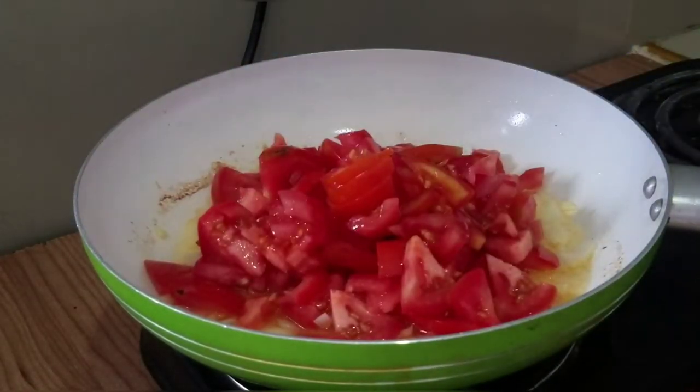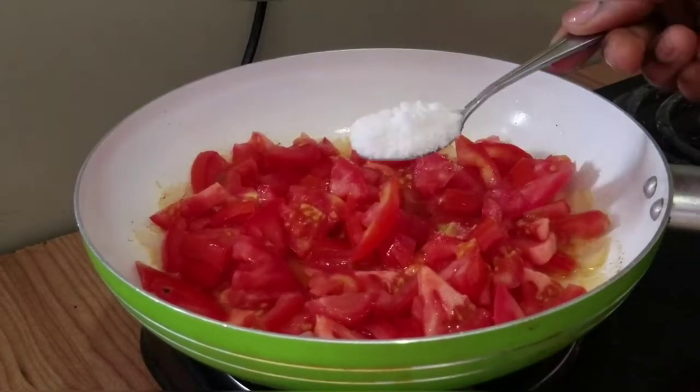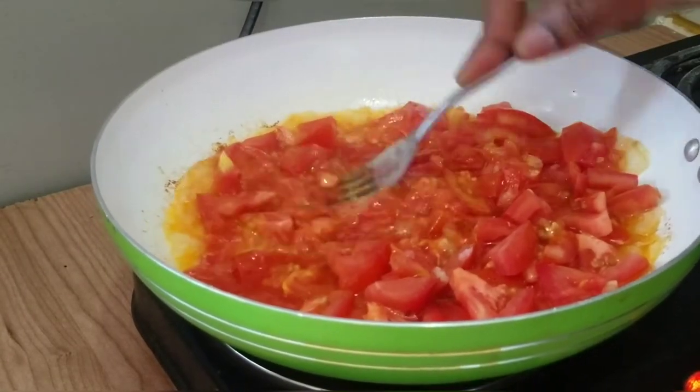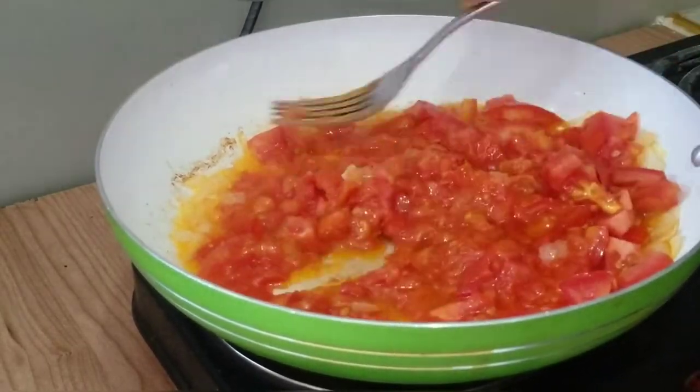Add your tomatoes next and we're going to do the same. Add your salt — it will help in cooking the tomatoes faster. Then after they have cooked for a while, just get your fork and go in and mash them up.